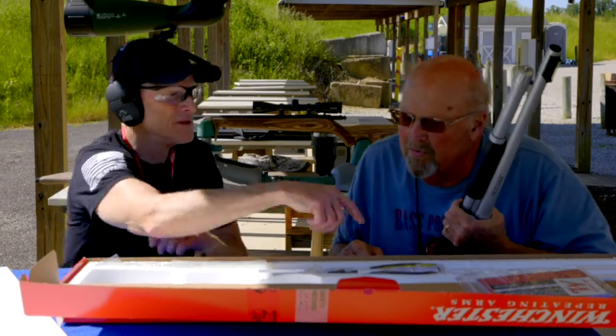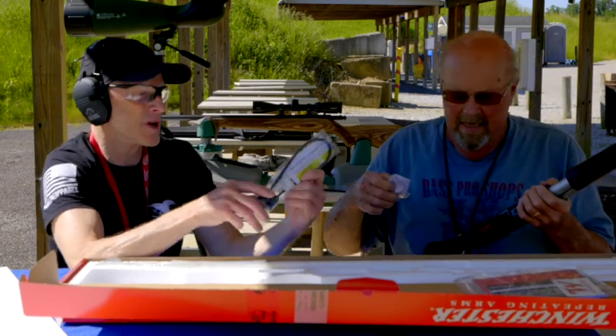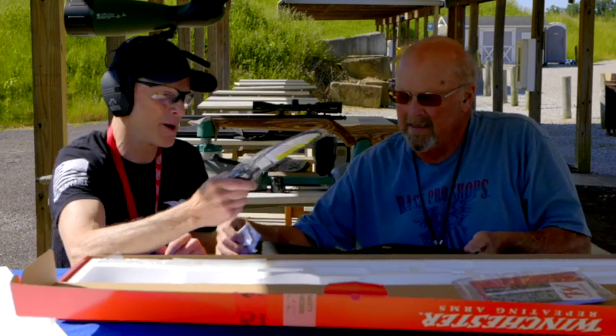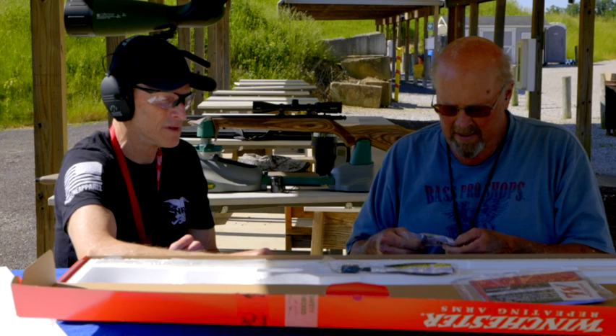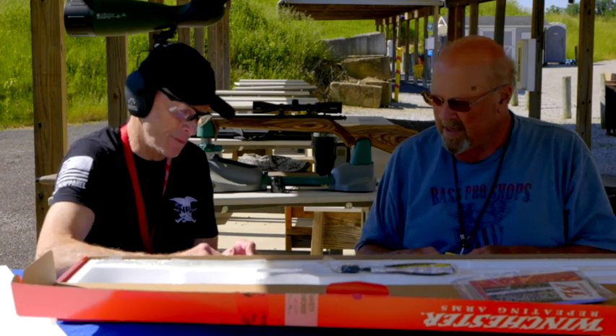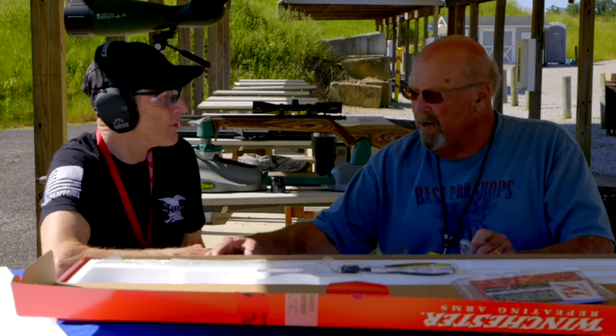You've got a trigger lock that comes with it, and a cable lock — so you get two locks with it. They've also got a special recoil pad on this. Yeah, it's supposed to direct recoil down.